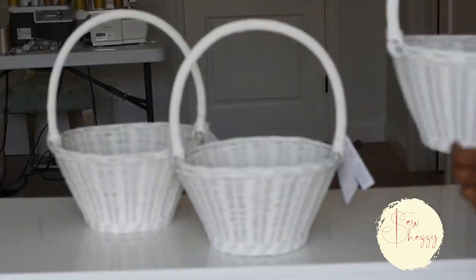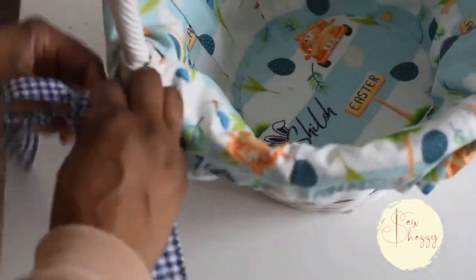The pattern is designed for the Pottery Barn Kids Sabrina basket in all three sizes. I grabbed these in small, plus some ribbon from Joann's for a nice finishing touch.